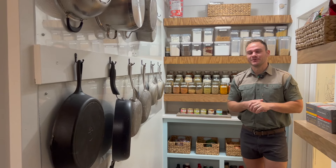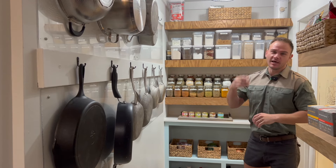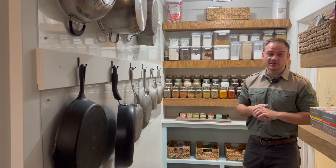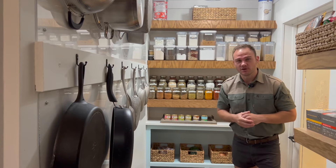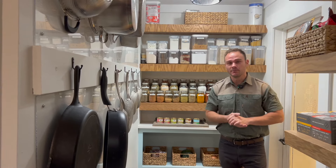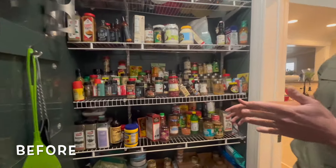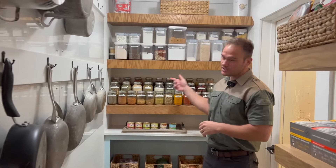Hello guys, welcome back to the channel. We finally made it to the end of our complete pantry remodel. I'm going to show you guys section by section how we optimized this space. We do have a very large pantry, so there was a lot of empty space that we had to get creative to optimize completely. I'm going to start off first with this section over here — behind me are the jars for our spices.